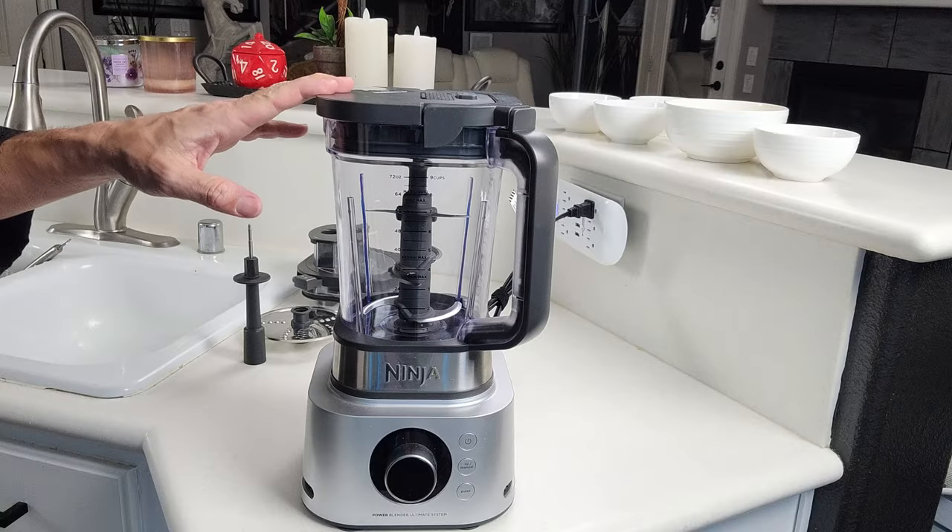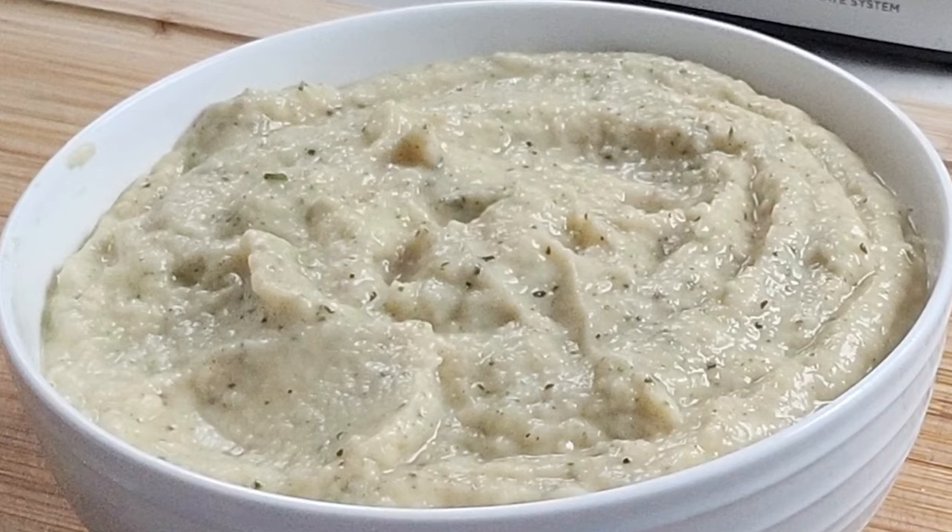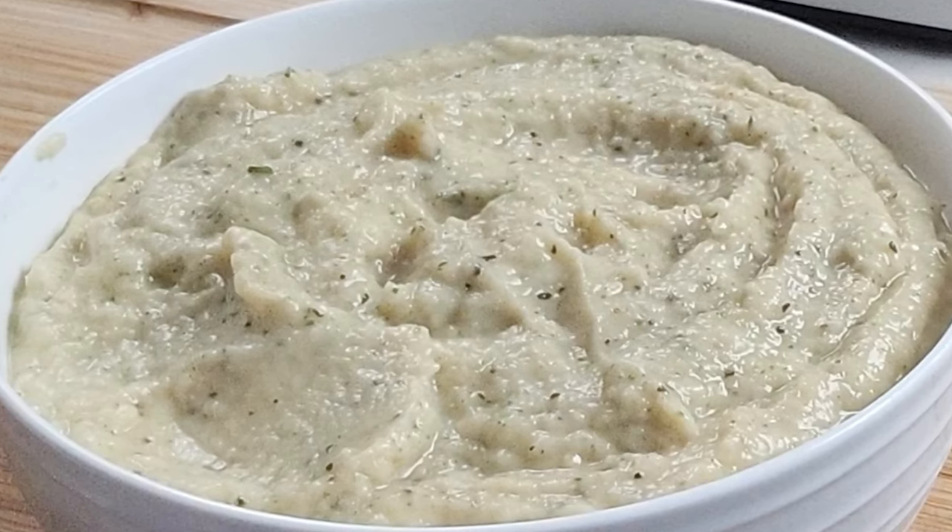Hey everybody, welcome back. Today we're going to be using our Ninja Foodi Power Blender Ultimate System to make some quick and easy cauliflower puree. So you ready? Let's get into this.